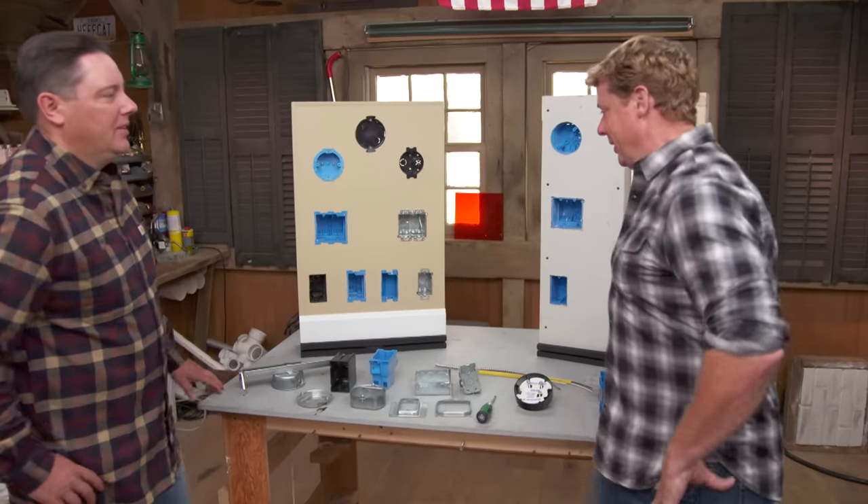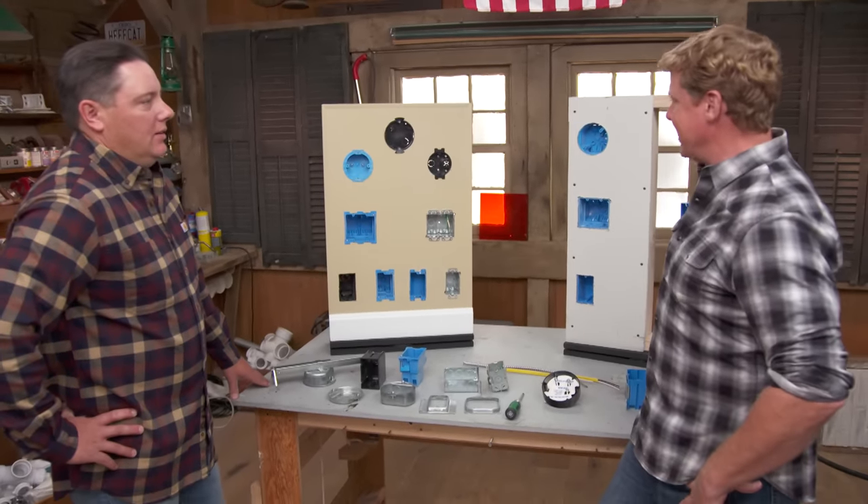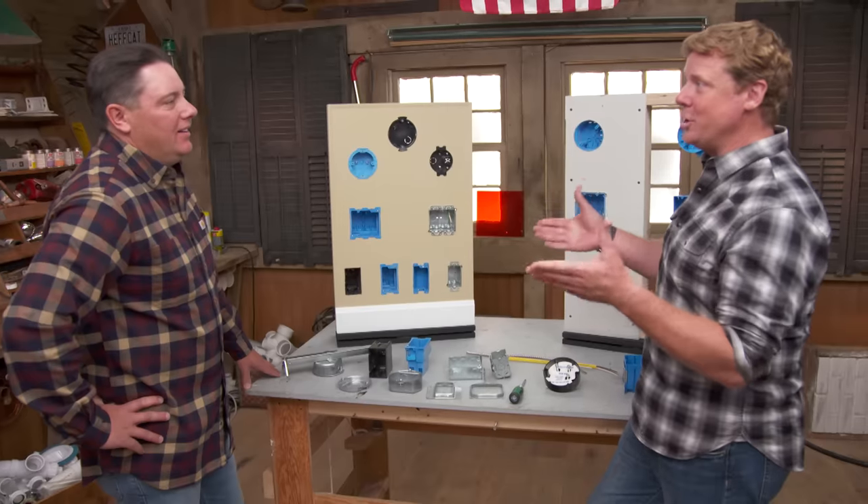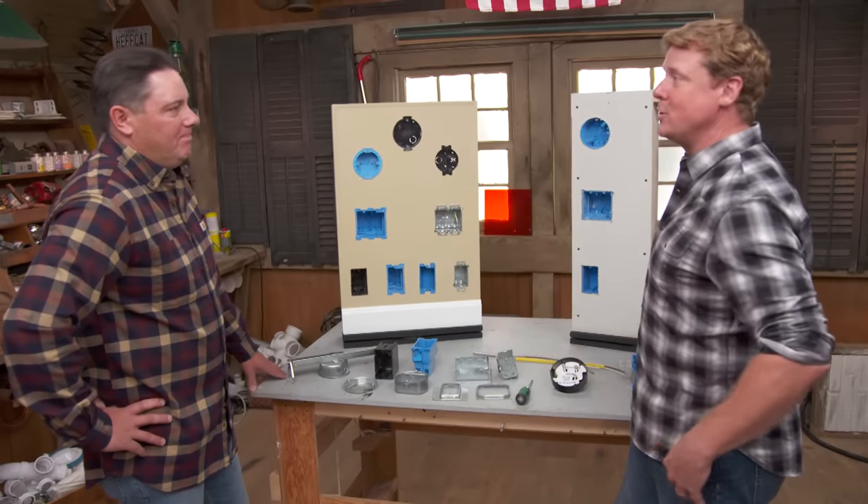Hey Heath. Hey Kevin, how are you? All right, looks like you got the letters about folks not knowing what to buy in the electrical aisle. It's a confusing aisle sometimes. Right, you think you know what you need, you go down there and all of a sudden all these options, and then you realize you have no idea what you need. A big aisle of boxes. So what do we do?